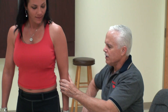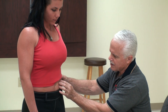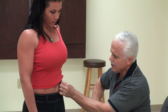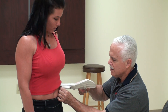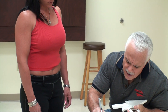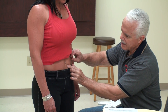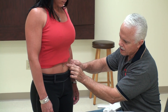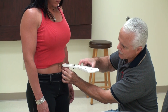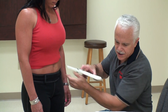Then we go suprailiac. We find the iliac crest right here — the abs come about halfway over, right where this line comes down next to our abdominals is a good place to go. She's right on 5 there. Abdominals usually go an inch down and below, but since her belt usually goes there, we're going to go to the side. There's another little freckle right there, so we can always hit that spot. We got a 6.5.